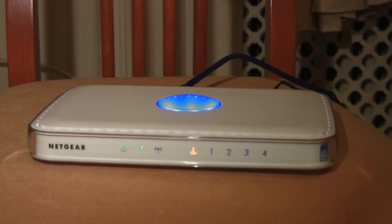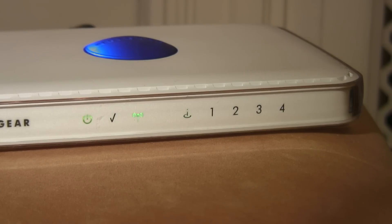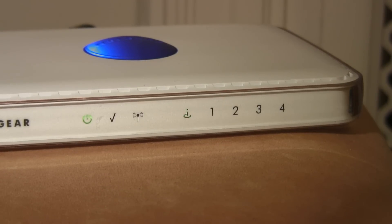Once you do this, you'll notice the lights in front of your router will start flashing in different colors. Once they become a stable green, that means your router is finished resetting itself.